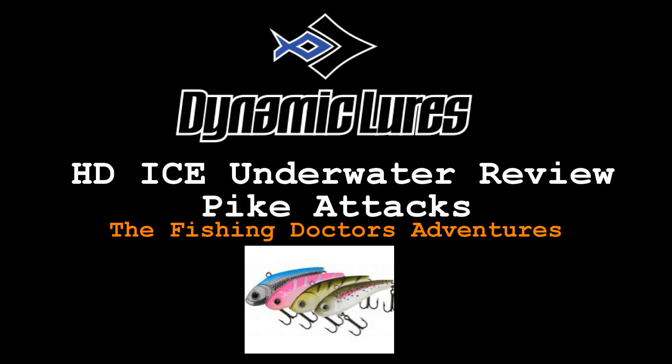Welcome back to the Fishing Doctor's Adventures. Today I'm trying out the Dynamic Lures HD Ice. I've been using this for a couple years. It works really good on trout and now I'm using it for pike in this video. I just wanted to give you some underwater footage so you can see how it works.